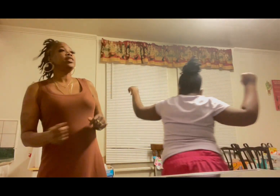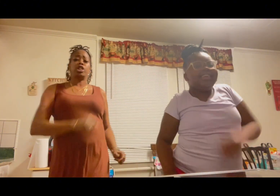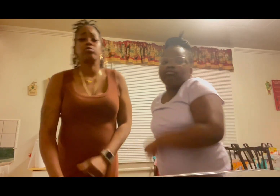Now we're in the oven. And now we're going to wait until it's done. Waitin' on some cookies. Waitin' on some cookies. Waitin' on some cookies — oh, we waitin', we waitin', we waitin' on some cookies.